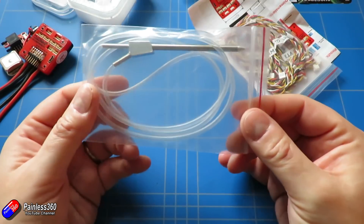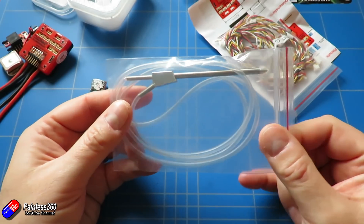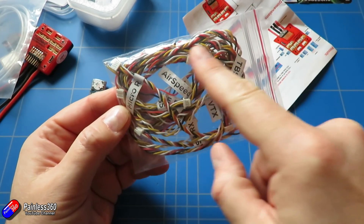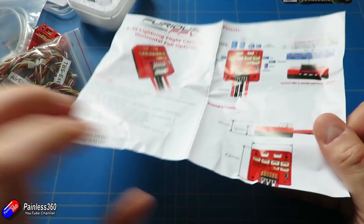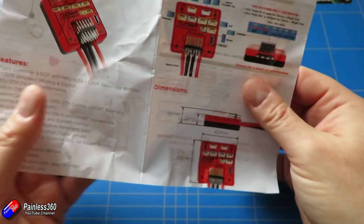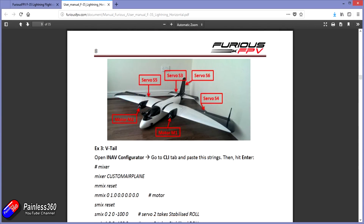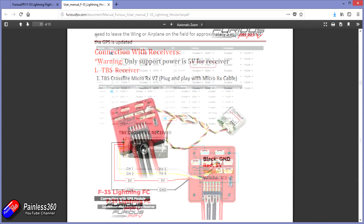In addition to those main bits, we get a tube that connects to the airspeed sensor to give us airspeed data, and then a really big bag of cables which are all beautifully labeled. We also have a basic manual which covers just the very basic setup steps. However, if you go to the Furious FPV website, there's a lot more detail including smart guides on how to set up VTAIL mixes and also setting up CRSF Crossfire.